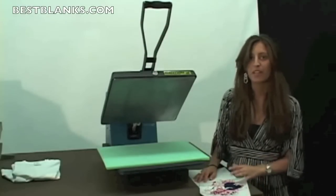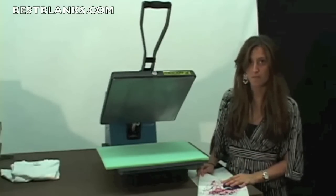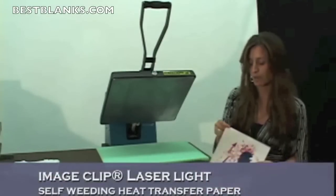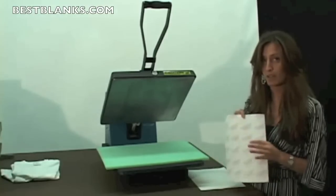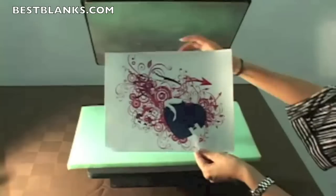Hi, I'm Vanessa and I'm with Nina Paper. Today I'm going to show you how to use our image clip for laser light heat transfer paper. The first step is to take the Phototrans image clip red batch paper and print your image in reverse.